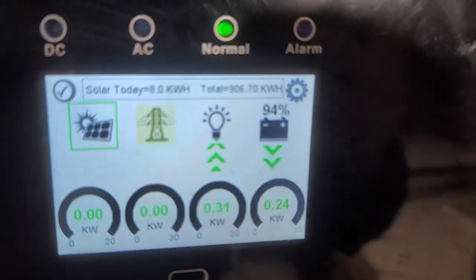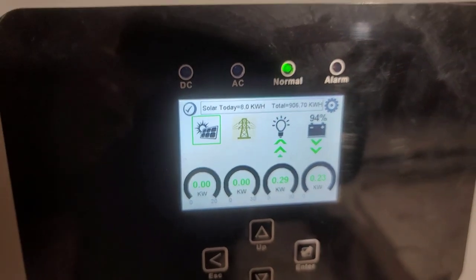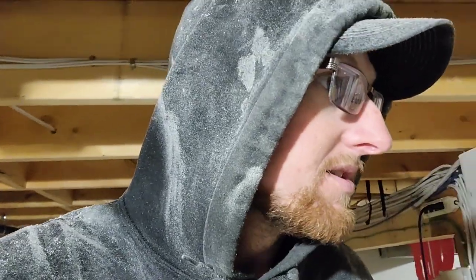Little solar update for you guys. Tonight we ran the table saw for hours - literally hours. And that thing, when you flick it on, the lights flicker a little bit because she pulls a lot of power, and we were laying into it, running the boards through fast. So she was working hard. And it only used six percent of the battery - so we're at 94% still. We're pulling a lot of power for that, plus the furnace has been kicking on and running, and we've got lights and everything going. So it seems to be working pretty good.